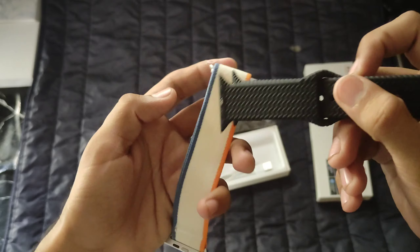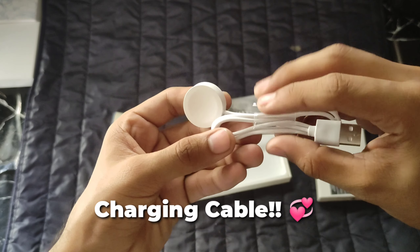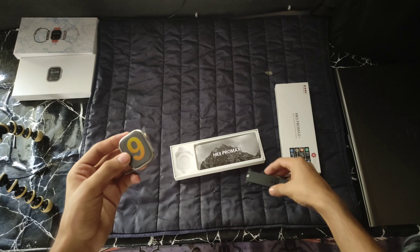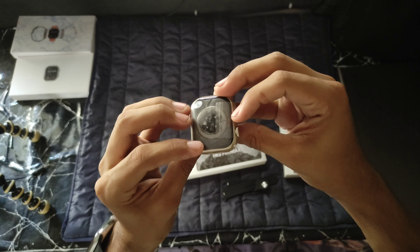It also has a lot of new features. In the box you get a charging cable, which is normal speed. Then you can see the watch here. There's a cover — remove it and put on the straps.